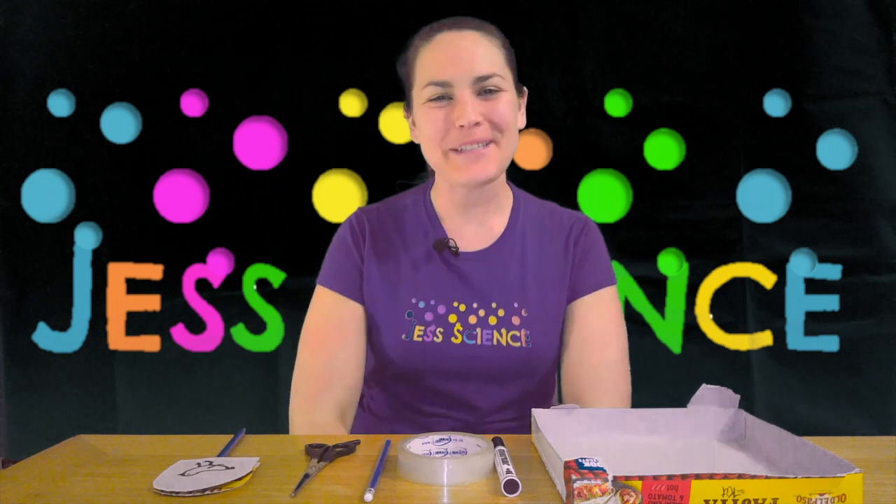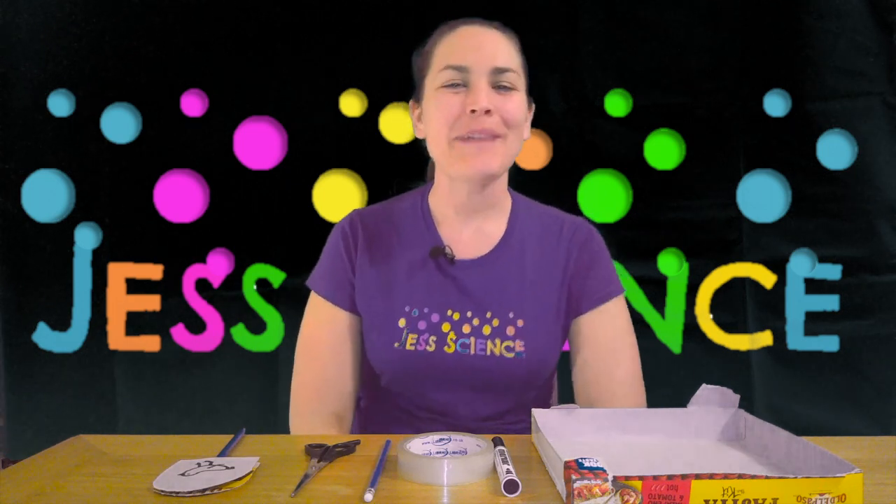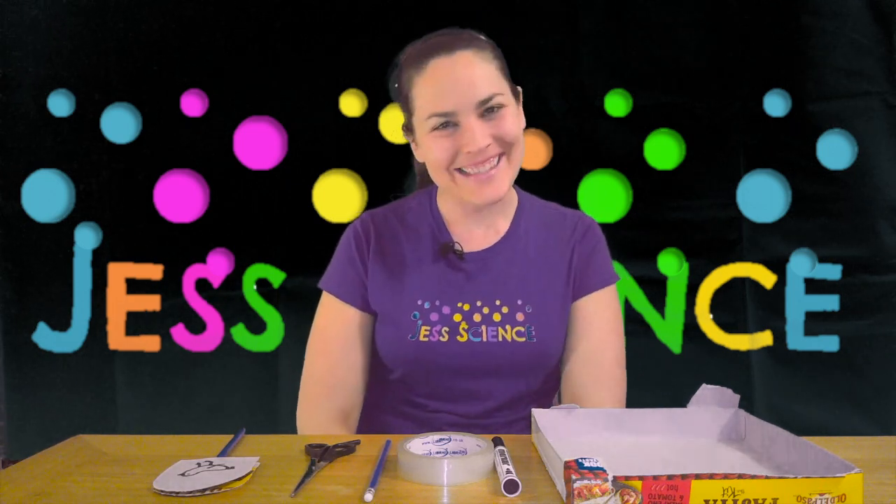Hi everyone and welcome to Jess Science. My name is Jess and this is science for everyone.